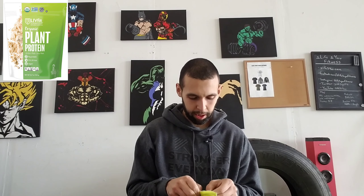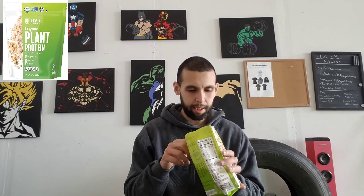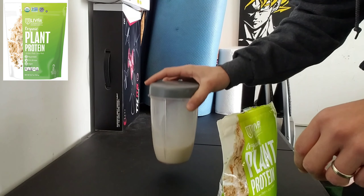I already opened it just to see if the scooper was inside. We'll do a smell test first — it doesn't really have any smell, just smells like powder. You can get a little hint of the pea or quinoa. Now we'll blend it up with some almond milk and see how it tastes and if it's worth it.